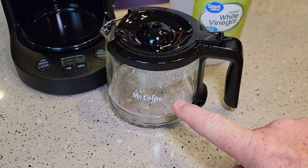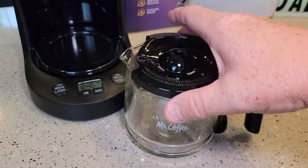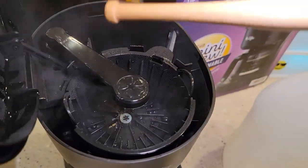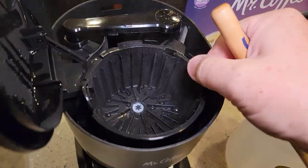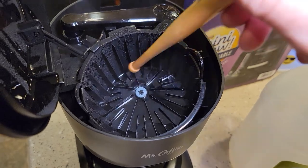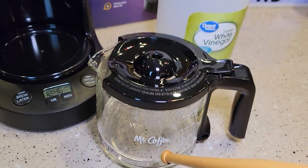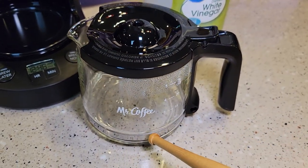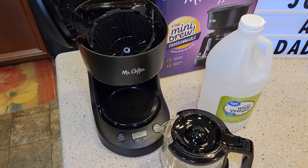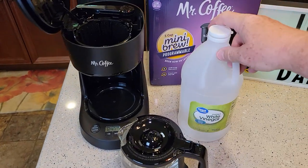I've emptied the water and vinegar and washed the carafe out with soap and water. Do the same with the brew basket — be careful because it can be hot. You might see some white mineral deposits in the bottom; wash those out. That's normal — it's just the deposits that were cleaned out from inside the heating element.